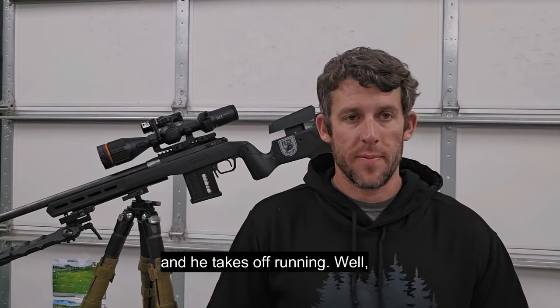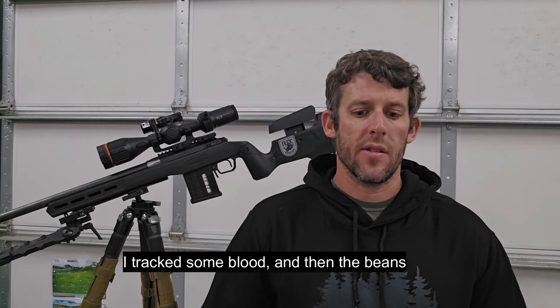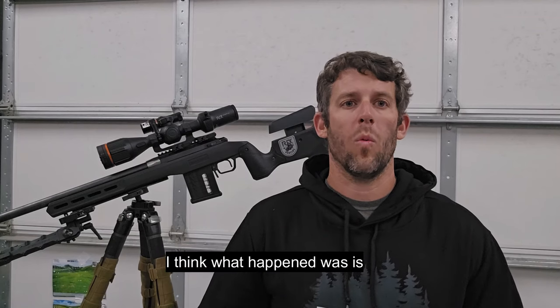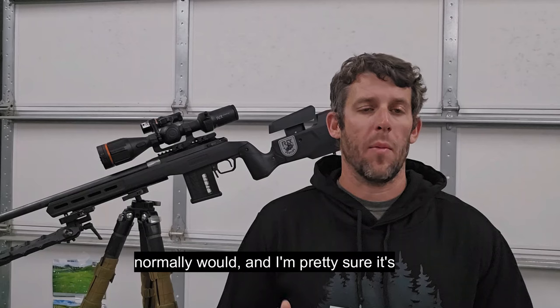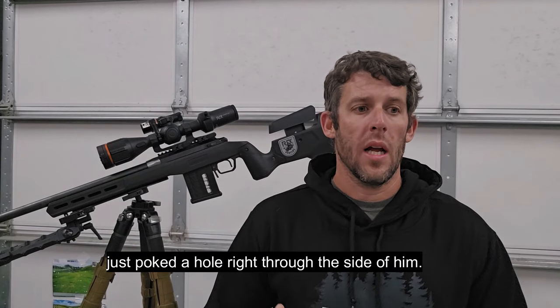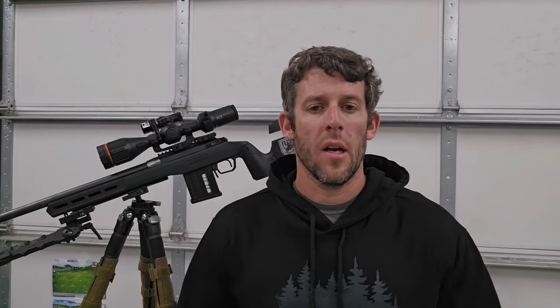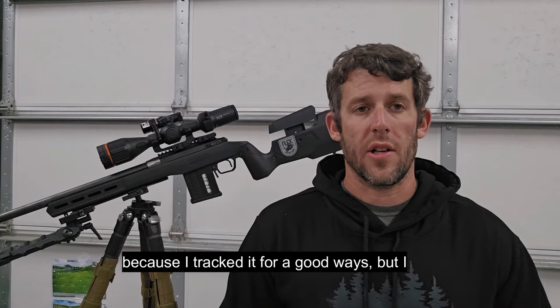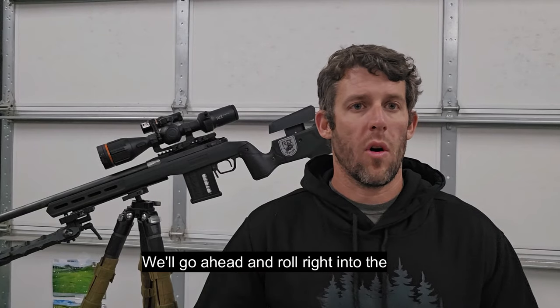I take my shot — you can see the blood fly in the video — and he takes off running. I went down there to track it, tracked some blood, then the beans started getting a lot higher and I started kind of losing it. I think what happened was the bullet just didn't expand like it normally would and it just poked a hole right through the side of him. I tracked it for a good ways but I did lose it in the thickness of the beans.